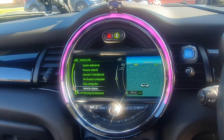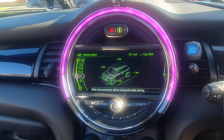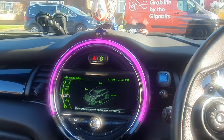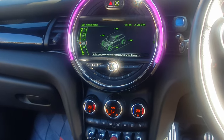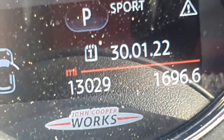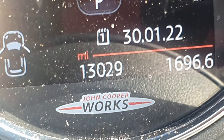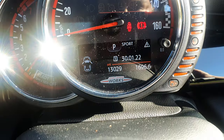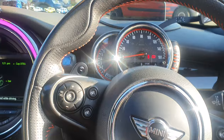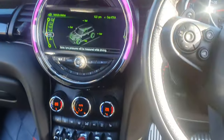Let's go into vehicle status. Before it recognises the tyre pressure the vehicle has to be moved. But other than that, it's a really good example of a Mini, well looked after. It's got just over 13,000 miles. It's an absolute joy to drive — a beautiful example of a car. I hope you guys like it.